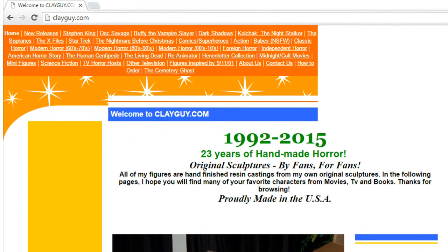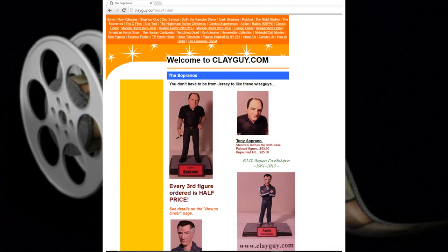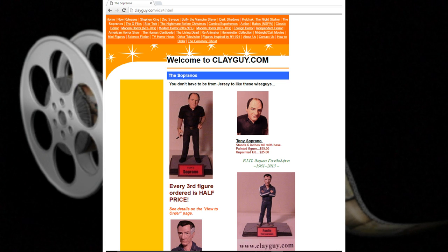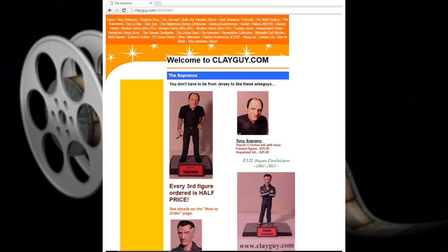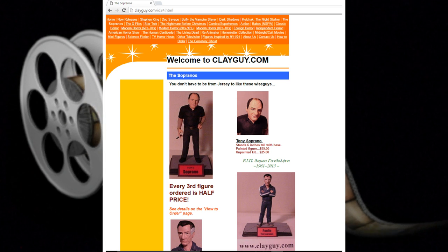They're really cool, but they can be quite expensive if they're completed. But he also sells them uncompleted — they're cast, not put together or painted — and they're much cheaper than if you buy them complete. So he began to buy them uncompleted, and we started a new hobby of putting these together and painting them.